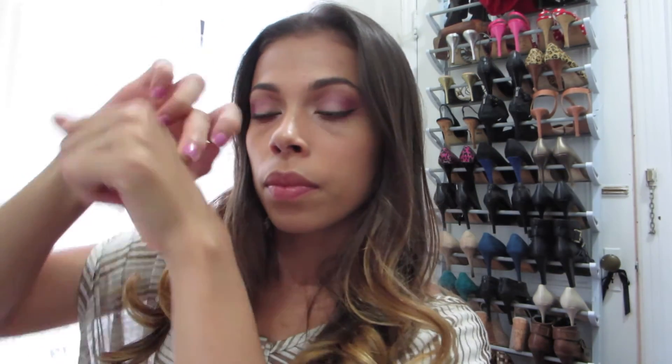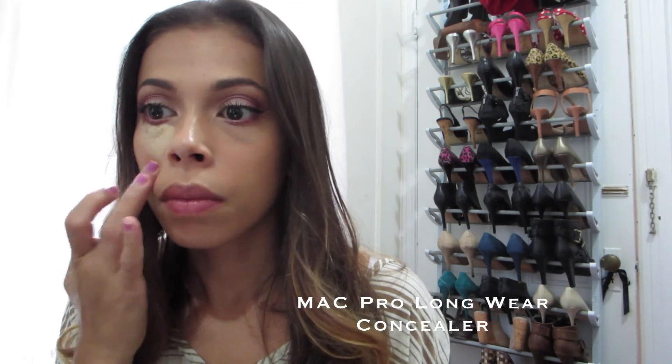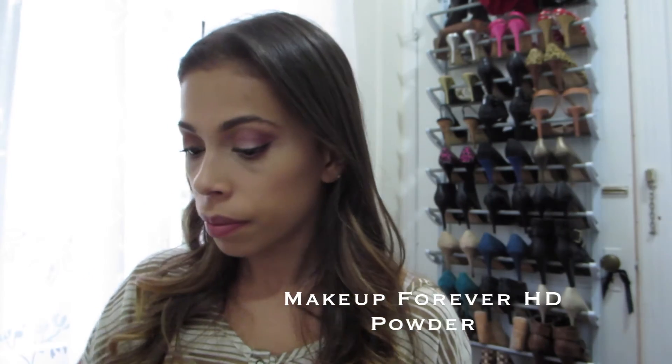I'm going in with the MAC Pro Longwear concealer, which is a couple of shades lighter, so it's really going to brighten up rather than cover the under-eye area. I'm using my e.l.f. small stippling brush to blend that out nicely, making sure there are no harsh lines. Then I'm setting that with a translucent powder — the one I like is by Makeup Forever.